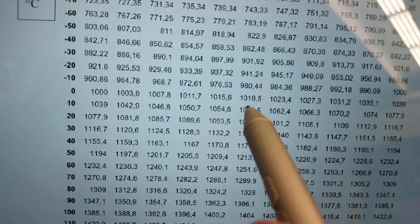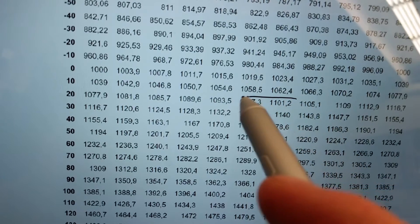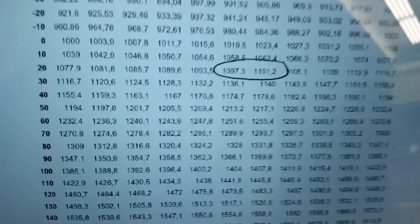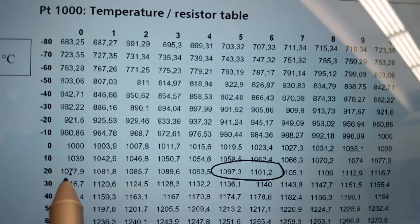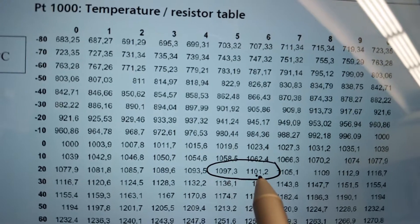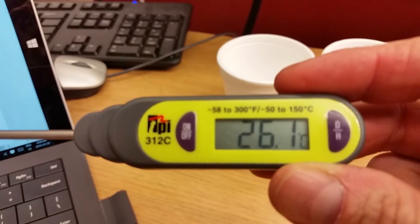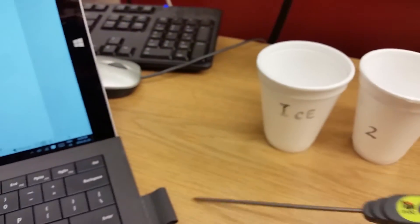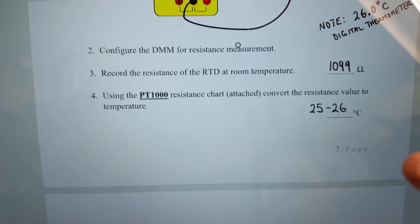We can see 1099 right here — it's in between these two values. Scrolling across we can see it's at the 20-degree row, and looking up we're counting 21, 22, 23, 24, 25 — so it's around between 25 and 26 degrees in the room. The ambient temperature reads 26 degrees, so the chart is really accurate — between 25 and 26 degrees Celsius. We'll record 1099 ohms giving 25 to 26 degrees Celsius from the PT1000 chart.